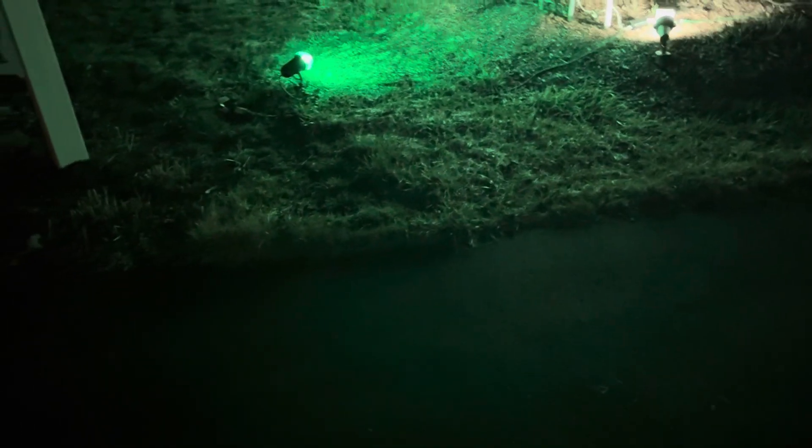One disclaimer is that I'm unfortunately going to have to retire my Jemmy holiday light show timer. You might be wondering why — unfortunately it is falling apart. My Christmas one no longer works and my Halloween one is also falling apart, so I'm going to have to retire them.